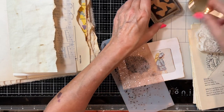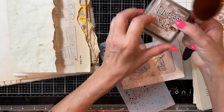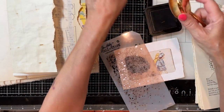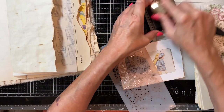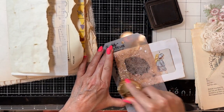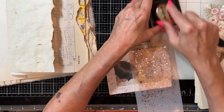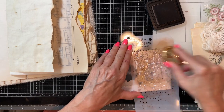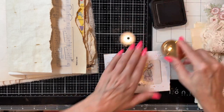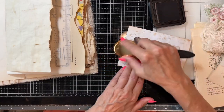I've got my distress oxide — I just re-inked it and it hasn't sunk down into the pad yet. So these will be like puddle drops — we'll call them puddle splatters. I'm like jumping in a puddle. Let's add a little bit more ink, and it's muddy water.